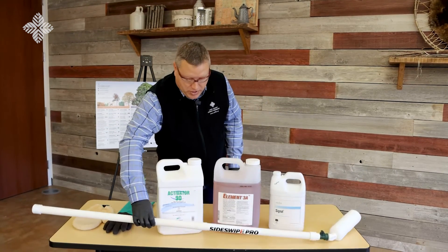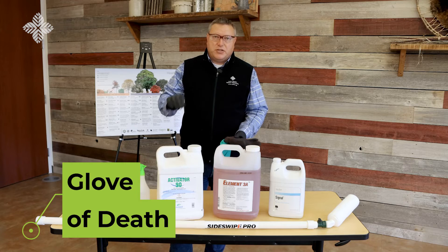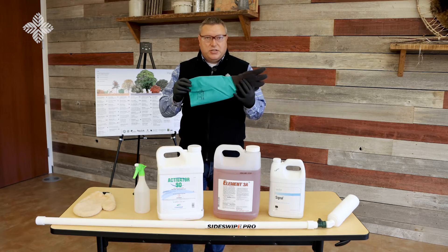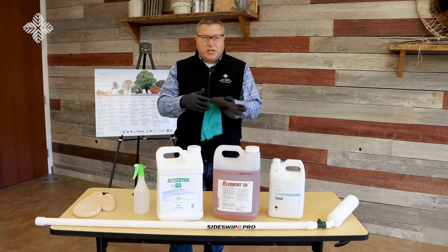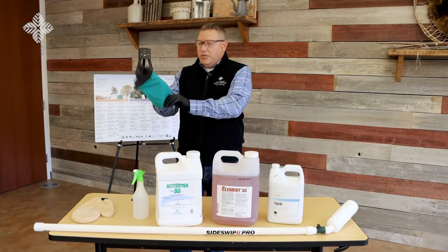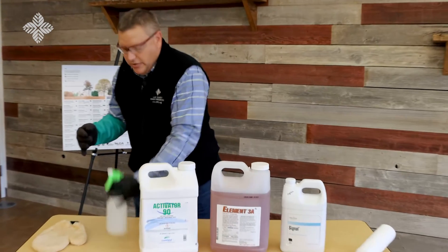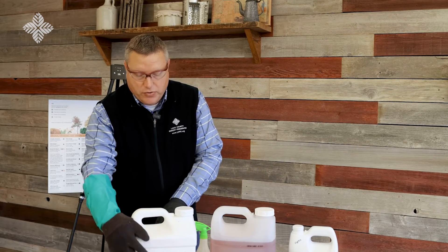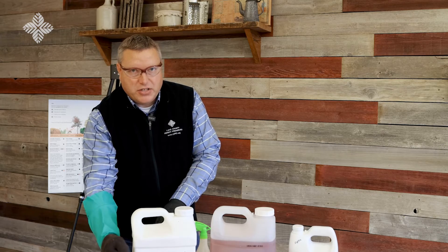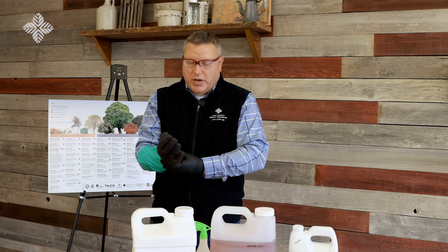Another application method we use is called the glove of death. This is very effective at getting into small spaces and treating small seedlings. Essentially, it uses a chemical-resistant glove with an absorbent cotton glove on top. You soak the absorbent outer glove with your herbicide solution, then move through the landscape — whatever you touch with that herbicide-soaked glove will be killed by that treatment.